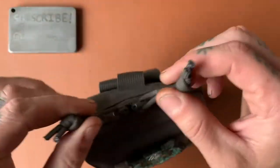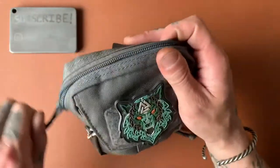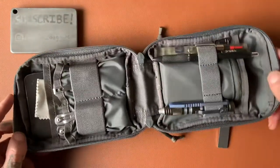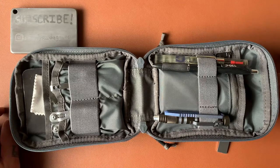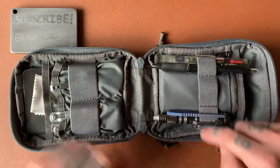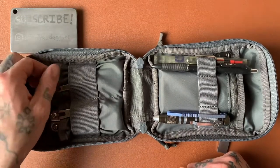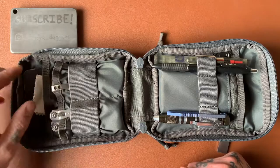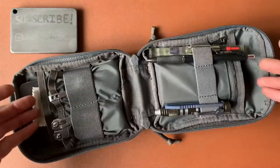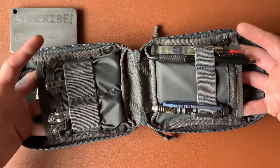We've got two zipper pullers. This thing opens long ways — not like a book, but lengthwise. Here's the inside: there are elastic straps — three here and two larger ones — and these little pouches to slip things in. Over here we have a zipper pouch, and then back behind all of that there are two larger areas to store things.